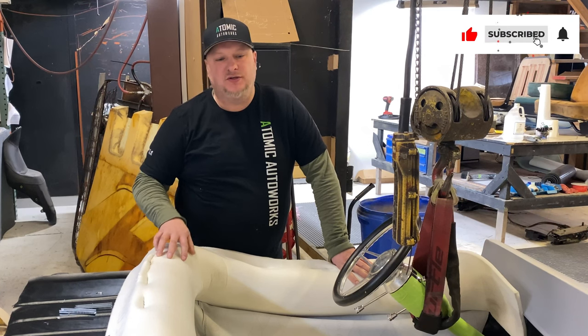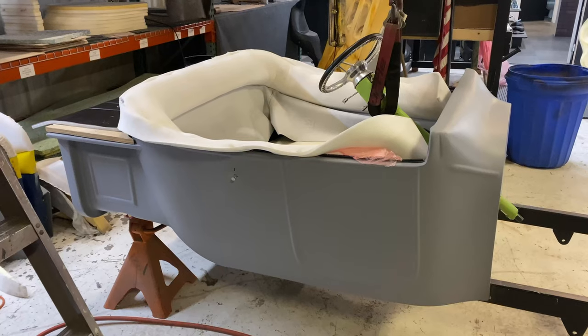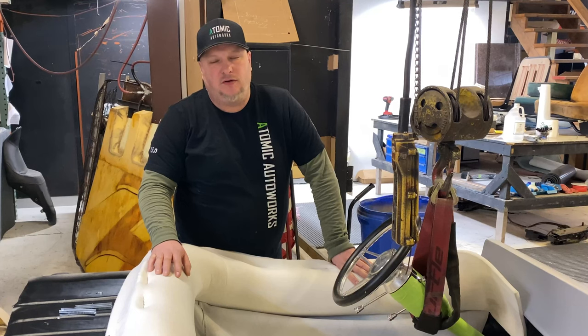I wanted to do a step-by-step video but we're just out of time — we're very busy this week. I did want to go through and give you some pointers. Obviously when you're doing these kits at home, they're not easy. I've seen over the years a lot of people attempt these and a lot of people do poor jobs on them. It's all about taking your time, not rushing, and taking baby steps.